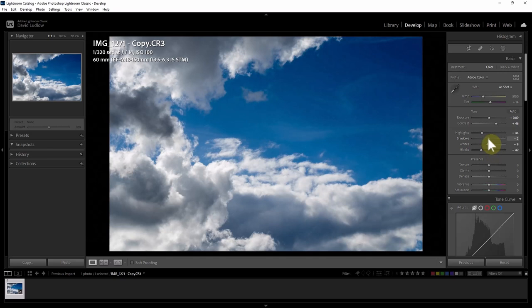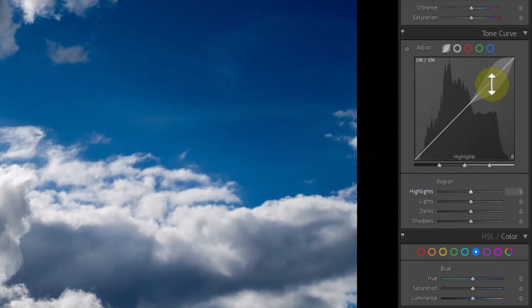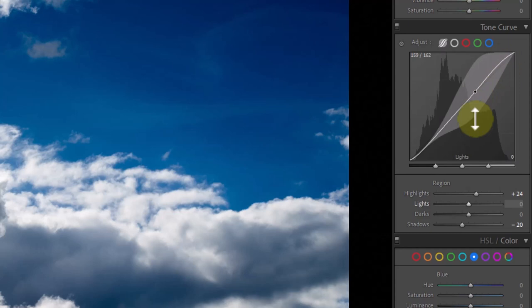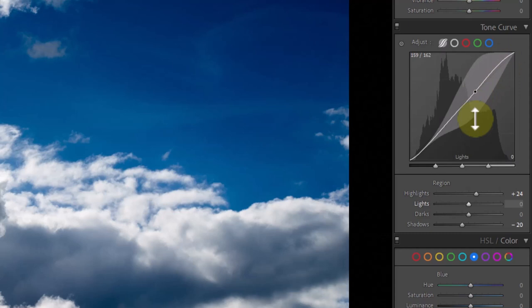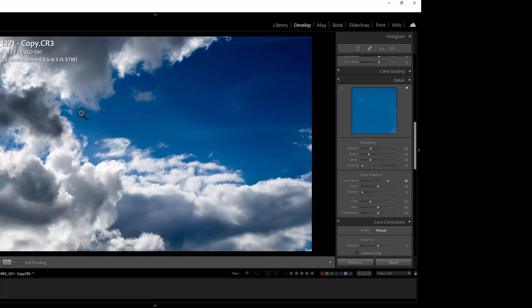For the shadows, I'm just going to bring that down to the left as well. We can really see this cloud on the bottom left separating from the cloud behind it. We've got a much bluer sky and you can see the wispy cirrus clouds up there in the background. Next I come down to the tone curve and make it into a slight S shape — move the highlights up slightly, then pull the shadows down. We've also got some noise, so I'm going to increase the luminance, and that neatly removes the noise from this photo.